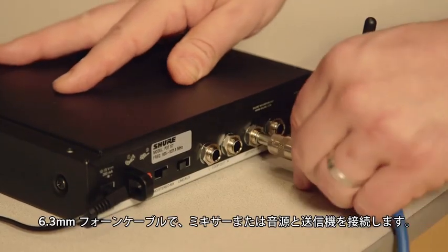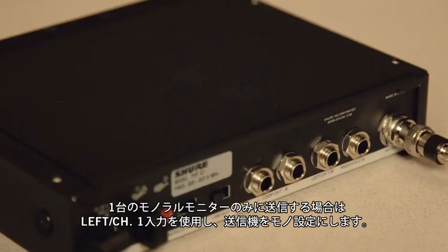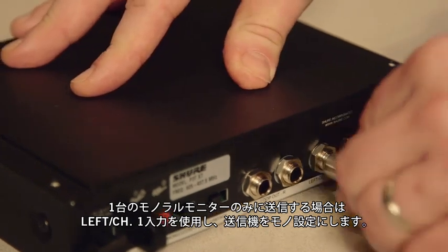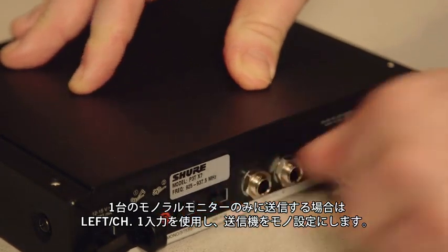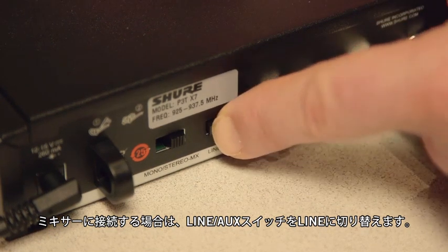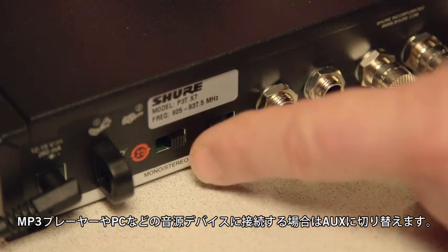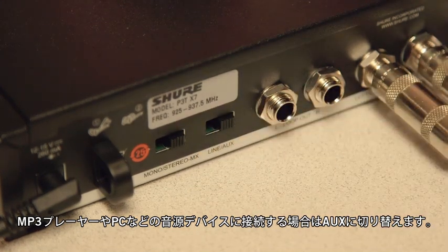Using quarter-inch bounce cables, connect the transmitter to your mixer or audio source. If you're only connecting a single mono monitor send, use the left or channel one input and set the transmitter to mono. Set the line/aux switch to line if you're connecting to a mixer, and aux if you are connecting to a consumer audio source such as an MP3 player or computer.